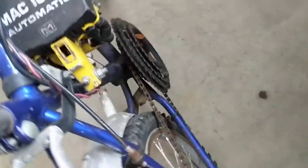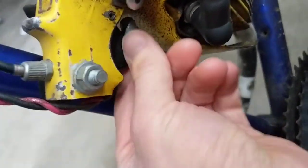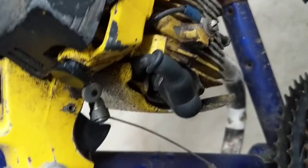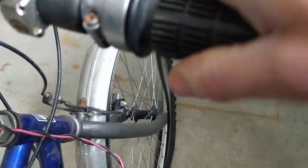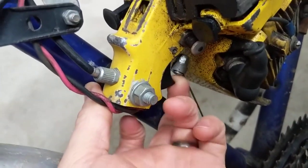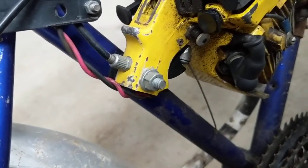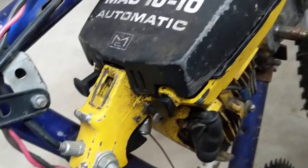The throttle for this — you can see they actually worked the cable through here. This is the throttle cable, so it's a twist-style throttle like a traditional moped. You should be able to spin this, but it's kind of locked up, so I'm going to work on getting that lubricated. When you pull that twist throttle back, that Bowden cable is going to pull and basically apply the throttle.